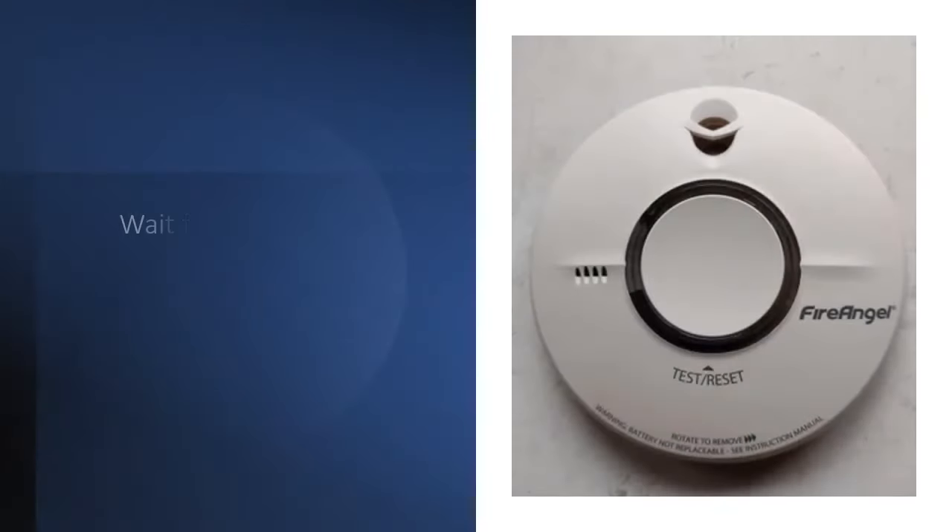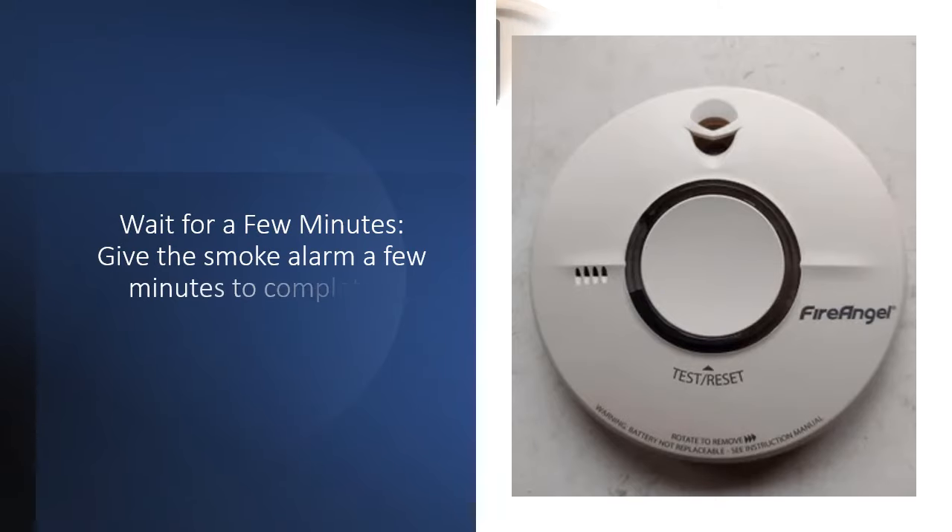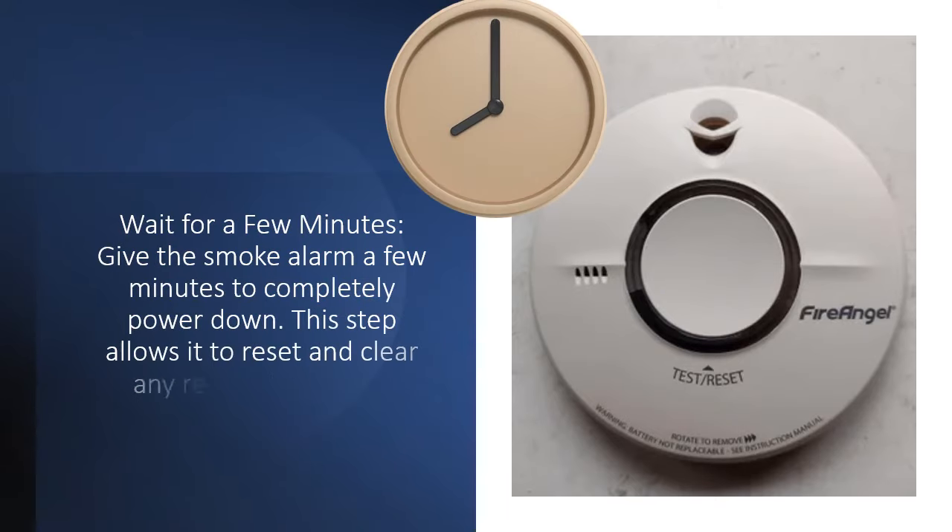Wait for a few minutes. Give the smoke alarm a few minutes to completely power down. This step allows it to reset and clear any residual electrical charge.